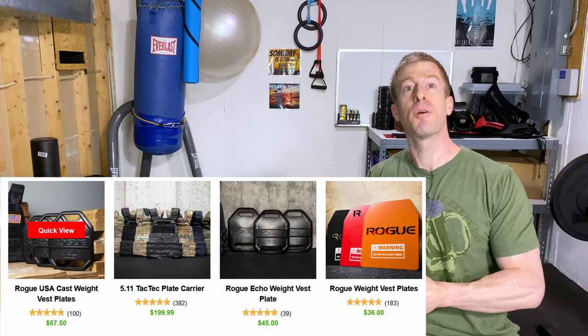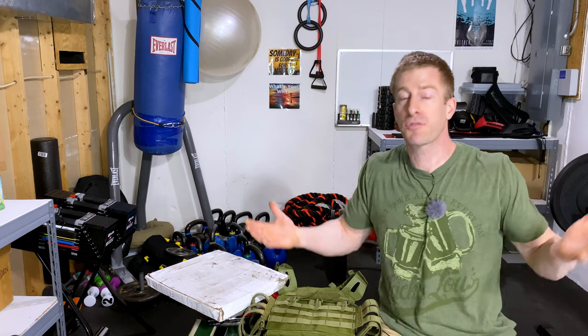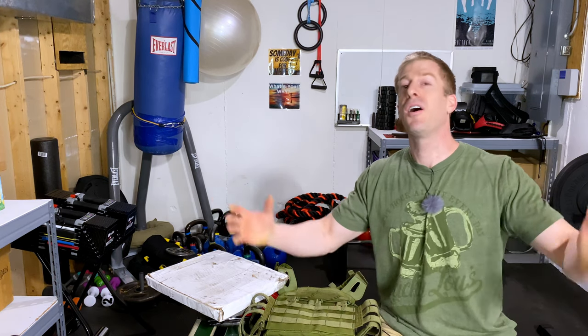It sounds expensive, and it sure is. If you go to rogue.com, you will see that it often is priced at $200, and that's before you add any weight or shipping to it. That thing is super expensive, and by the time you put the stuff in your cart and get it mailed to you — because of course you can't pick it up in Ohio these days — it ends up being close to $300. Obviously it is a good quality item, but is that $300 worth it? The answer is no, and the reason is because you can make it for under $50.